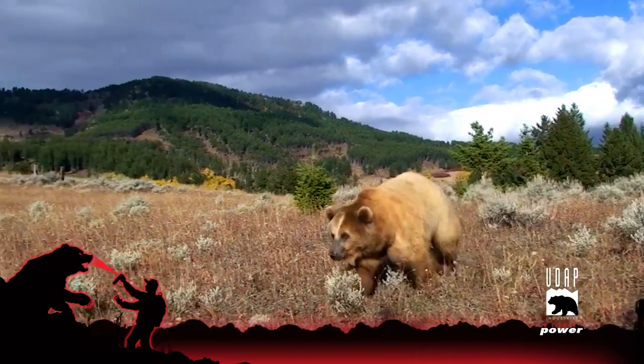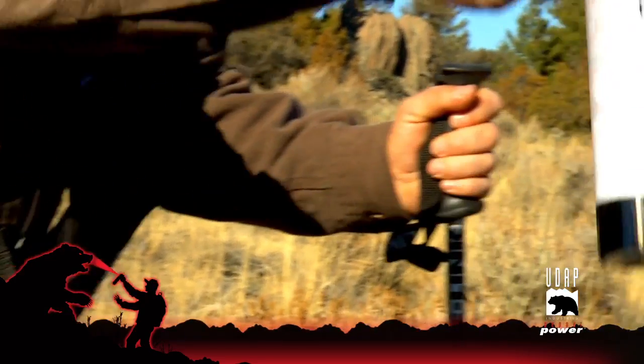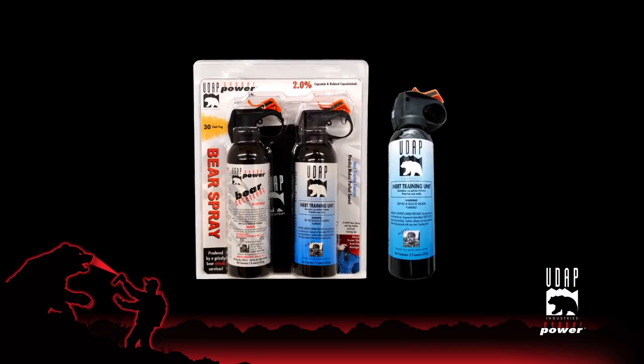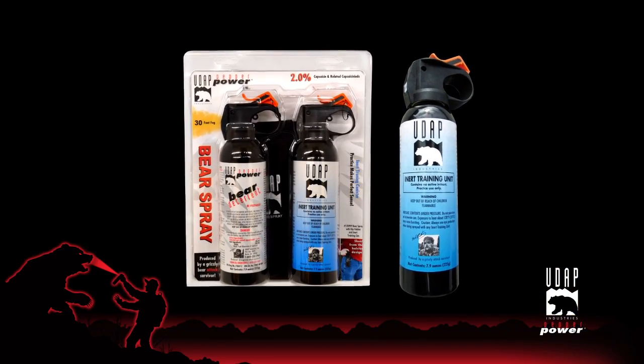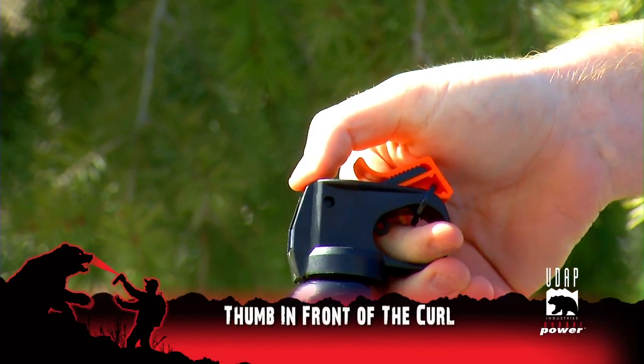Remember to stay safe and follow these simple rules when you're in bear country. Be sure to have your UDAP bear spray readily available. A UDAP training unit can help you learn how to effectively use your bear spray — practice and know how to take the safety off using your thumb in front of the curl.